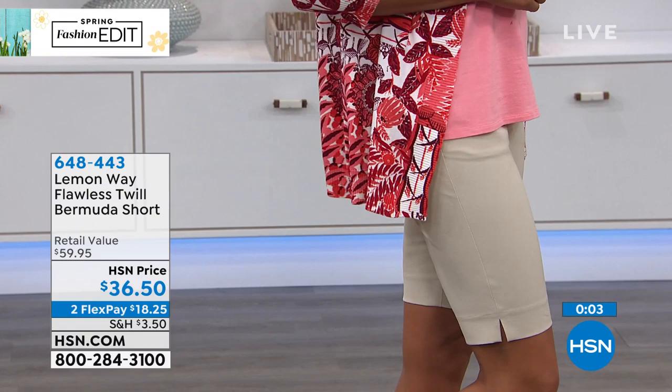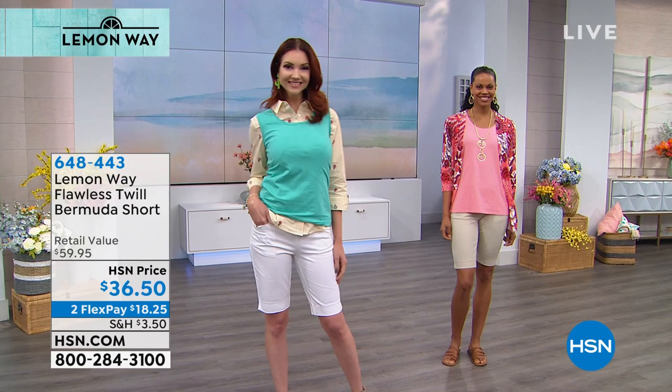Of course, we do have a longer crop pant as well if that's what you're looking for. Those are only $36.50 and we're breaking them up into flex pays of $18 and change if you have an HSN card.